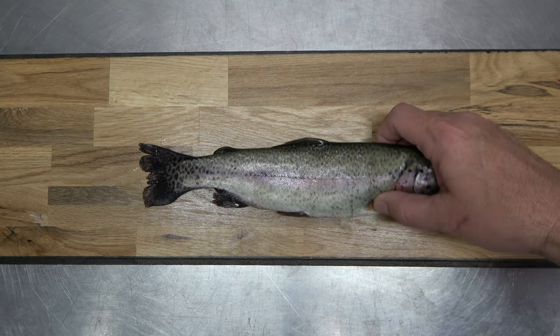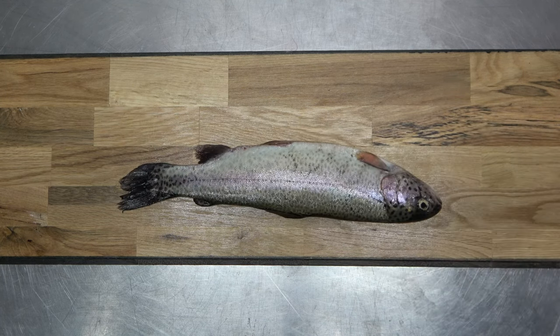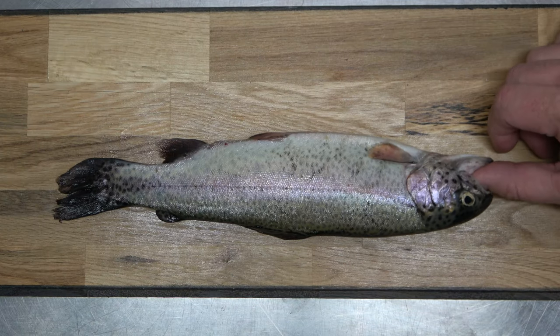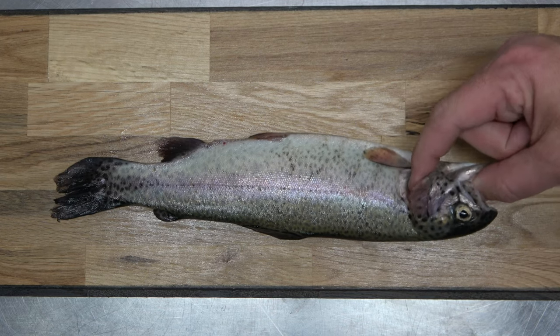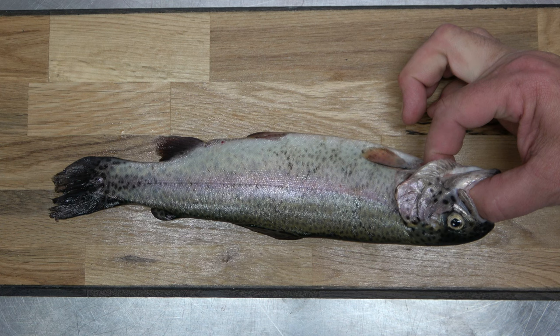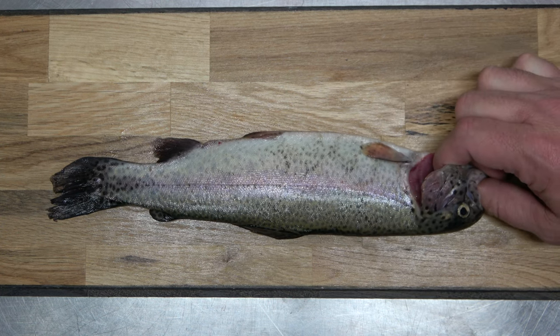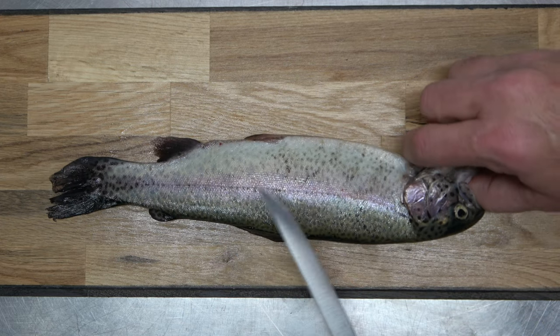I find it best to make the first fillet cut with the backbone facing yourself. Grasp the fish with your non-cutting hand, placing your thumb in its mouth and your index finger through the gills in this manner. Then take the blade of the fillet knife and position it perpendicular to the fish just behind the gills, as seen here.